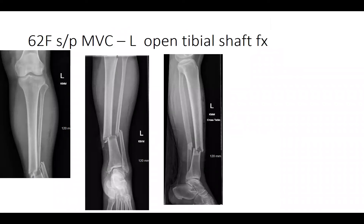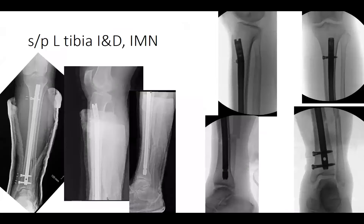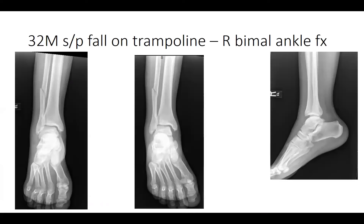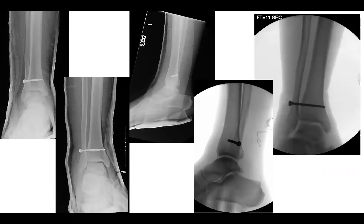A 62-year-old female involved in an MVC with a left open tibial shaft fracture — provisionally splinted, washed out in the emergency room, then taken for tibial intramedullary nail. A 32-year-old male visiting from Jamaica who was on a trampoline with a bimalleolar ankle fracture, Weber C — provisionally splinted in the ED, then taken the following day for syndesmotic fixation.